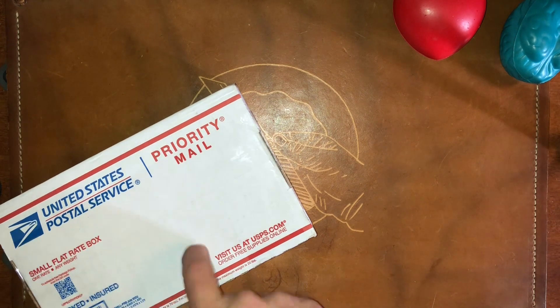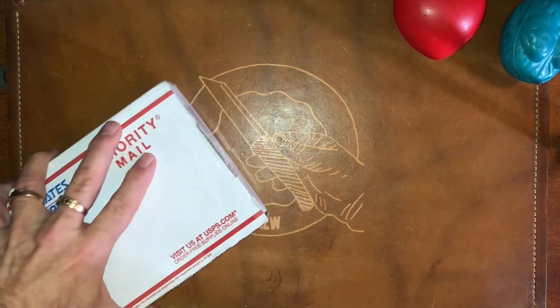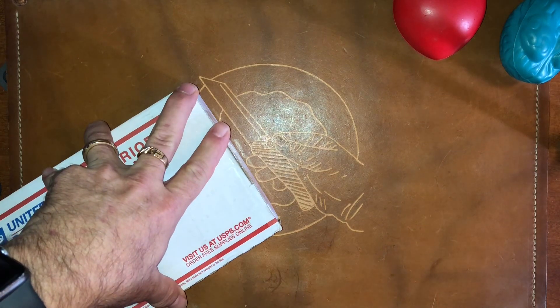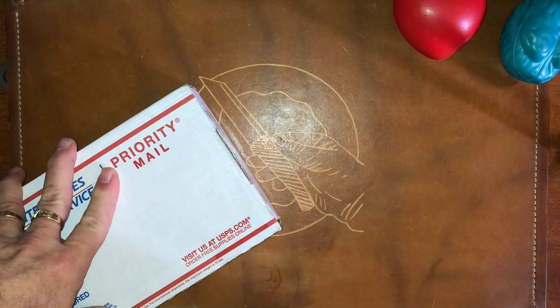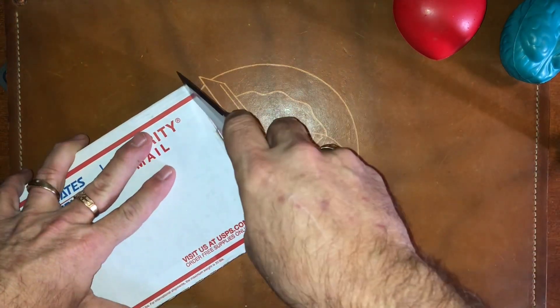Hello everybody. Today I have a quick little unboxing here of something I'm really excited about. This is a prototype that was sent to me to check out, and I feel very flattered and honored that it was. This is from Brian Winters of Winters Blade Co. So yeah, let's get into this.